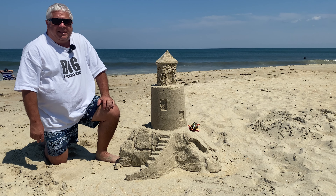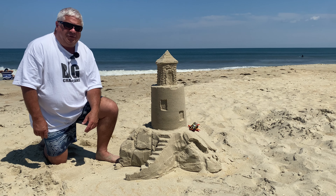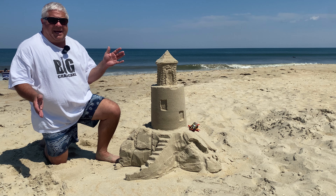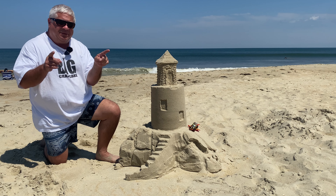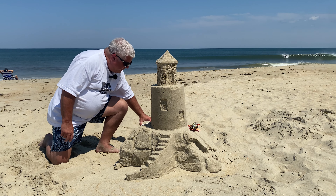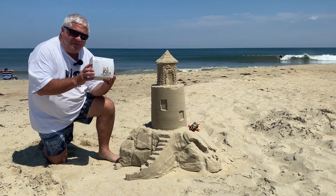Welcome to part two of the big crab cake at the beach episode. In a few weeks from now we're going to take some of our ideas from being at the beach and put them in our layout, but today we're bringing some of our Department 56 ideas to the beach. First off, we have some Department 56 figures.